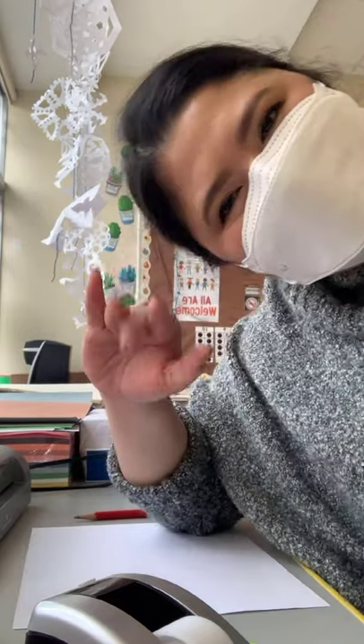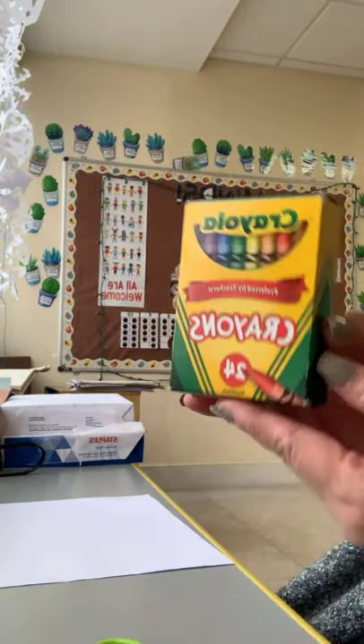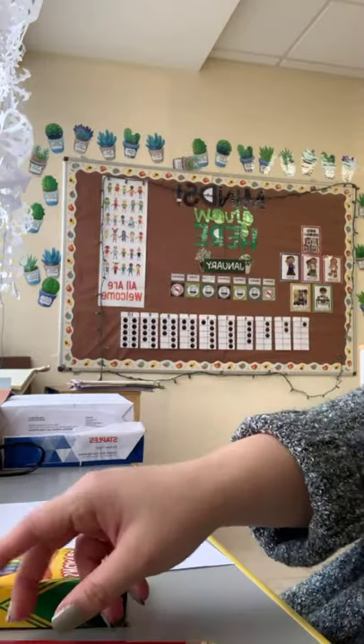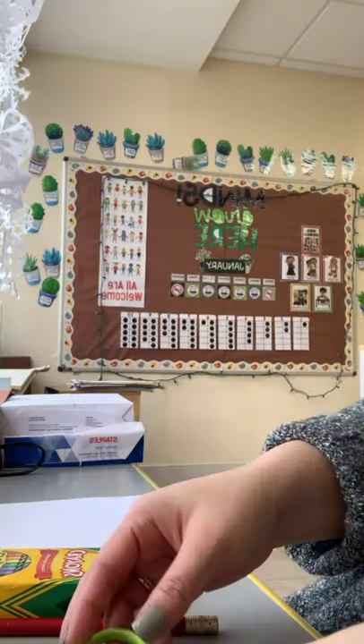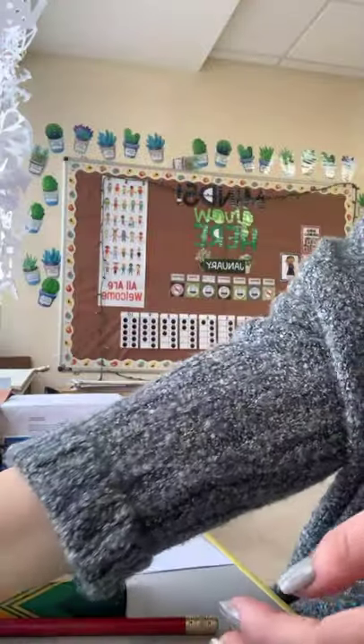Hello everybody, good morning! For today's craft you're going to need a piece of paper, crayons, and a pencil. You're also going to need child-friendly scissors, some markers, and tape.